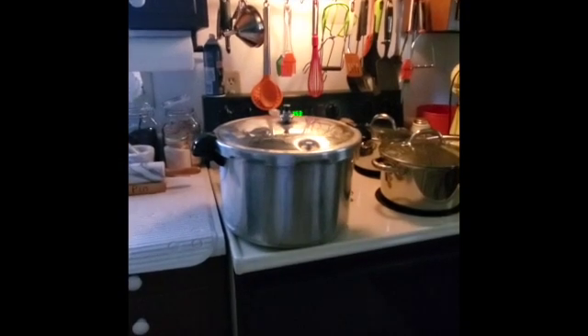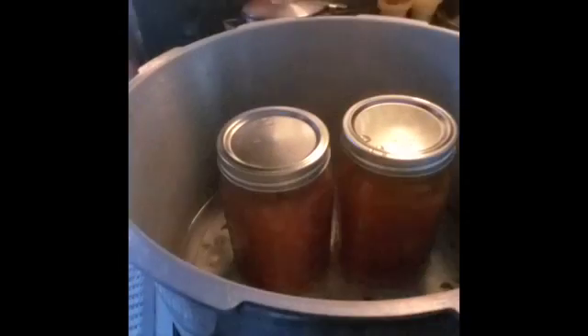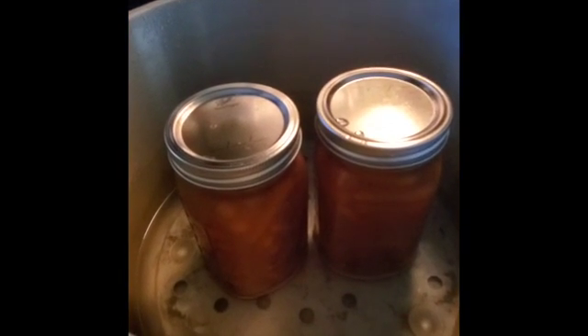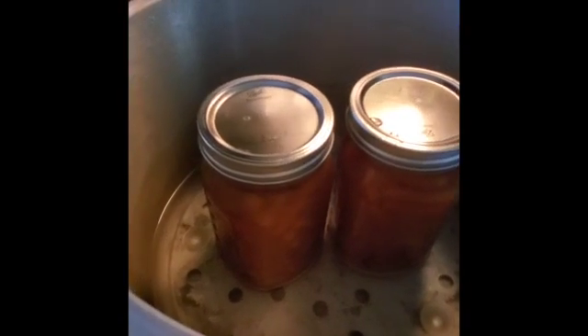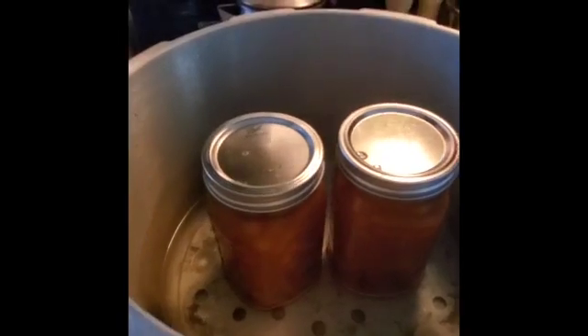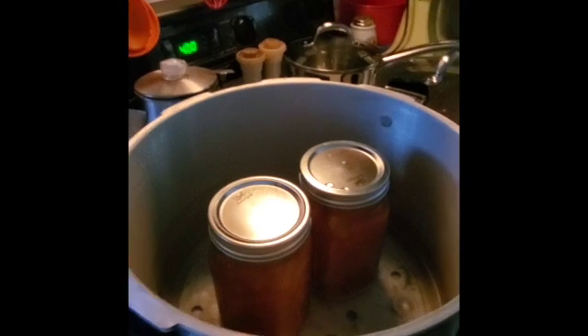They're calming down now. In a little bit I'll be able to show you what they look like. That has gone down, no more steaming. I will take off the lid. The water is clean — that's a good sign. You can hear them. That's why you let them sit in there for about five minutes or so — let them get used to the air around them so your jars won't crack or anything.